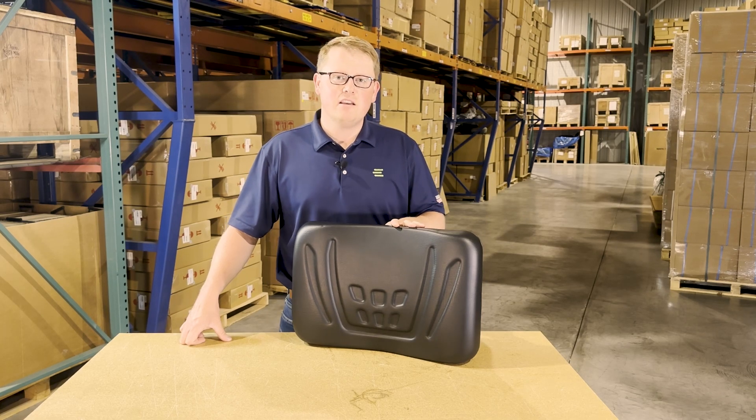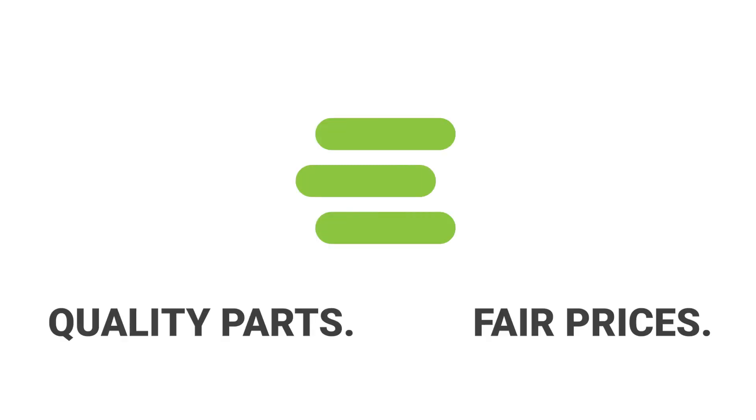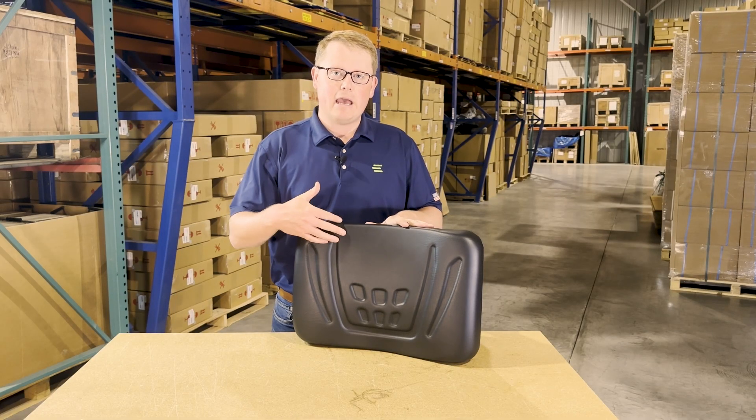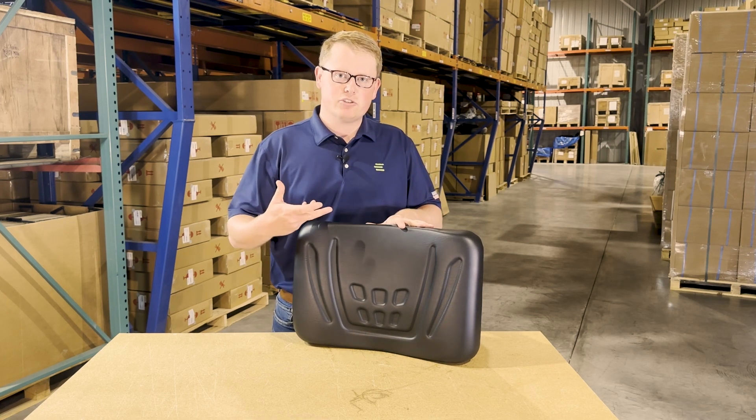Hi, this is Brandon with eParts and today we are reviewing part number E-K7421-56023. This is a direct fit driver seat back cushion fitting a variety of different Kubota RTV models. It's the driver side backrest cushion.